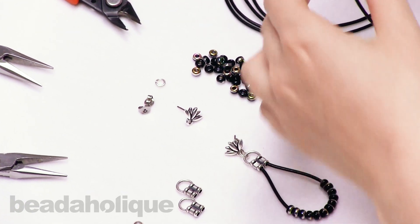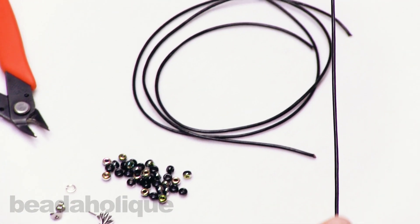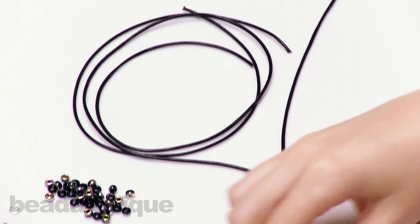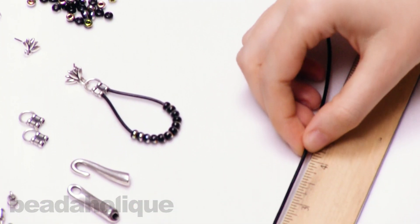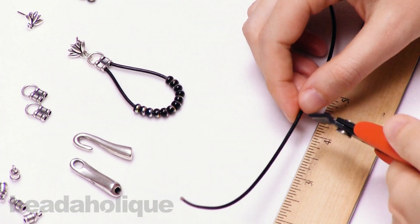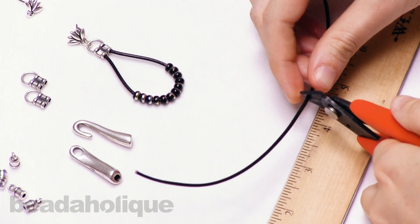The first thing I'm going to do is take my leather cord and measure just about four inches. The amount of leather you use will determine how big a loop your earring will have.